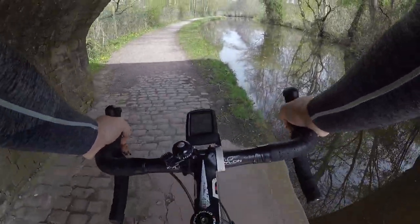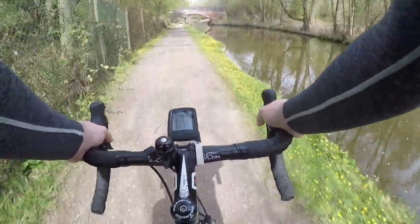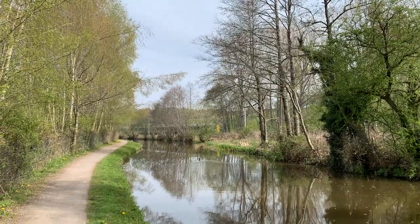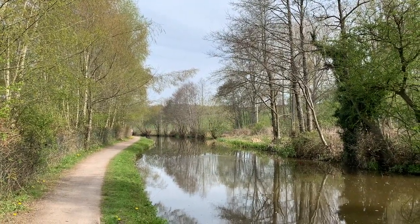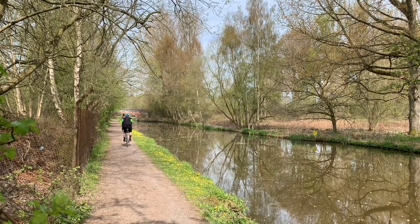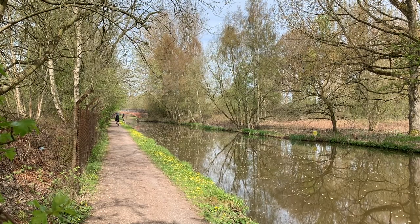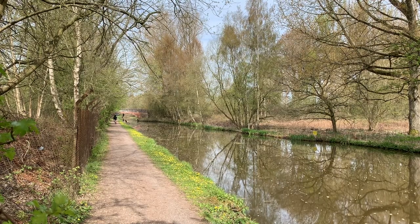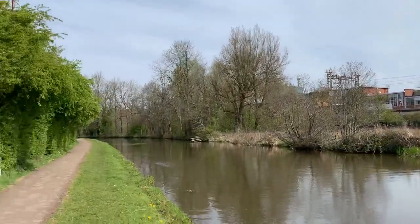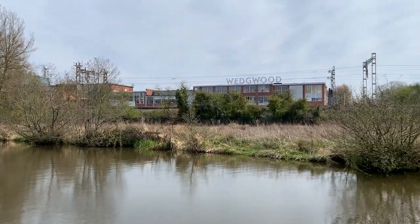Between Stone and Stoke the canal gets quite quiet and you've only got the wildlife to keep you company, as well as the occasional passing train on its way into Stoke. If I had to choose, I think this is my favourite section of the ride along Route 5. It's quite serene and there's not many people about. The surface, although gravel again, is very fine gravel and perfectly fine to ride on a road bike. With clear towpaths and a good surface I was able to keep a good pace, and it wasn't long before I was on the edge of the area known as the Potteries.